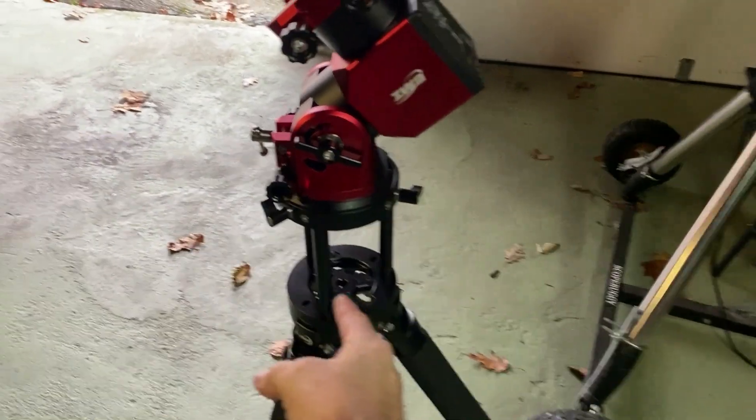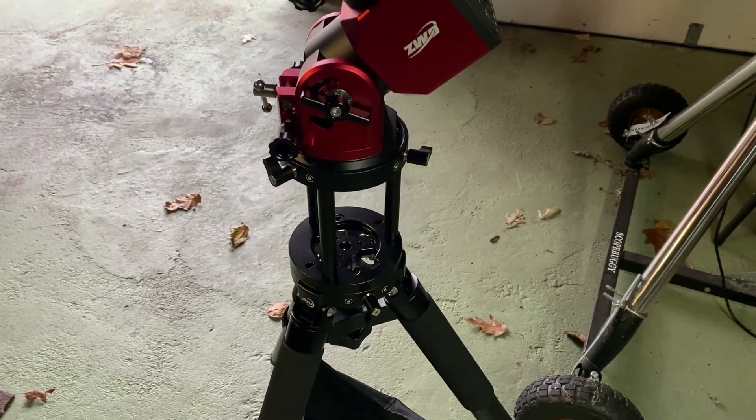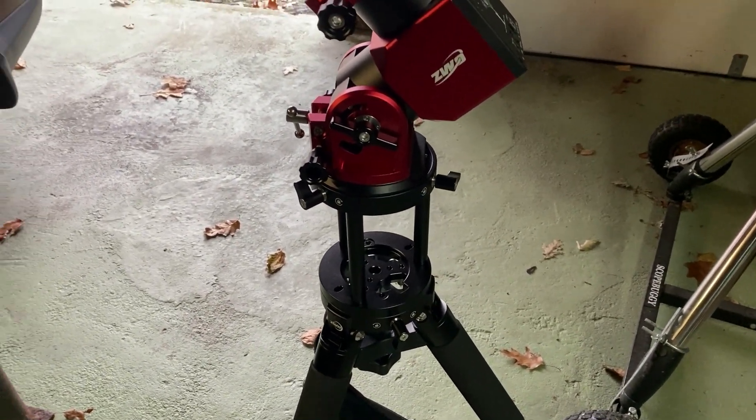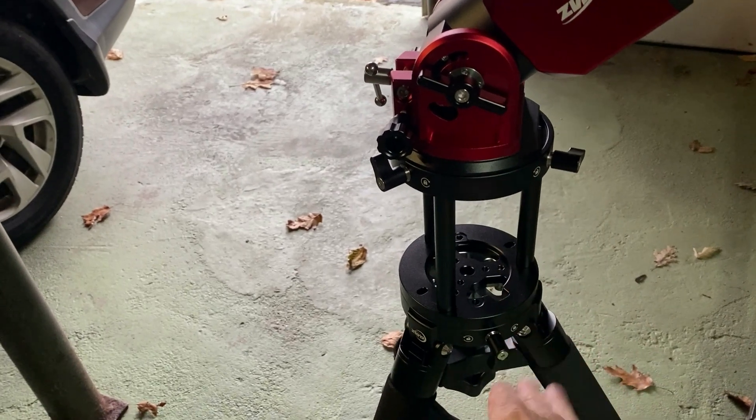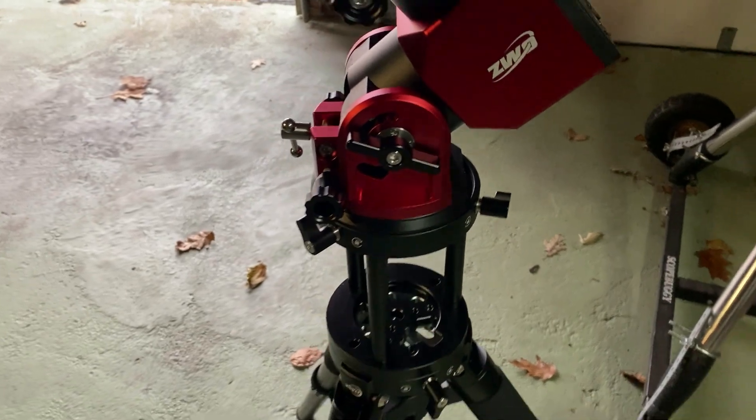One other thing you may have noticed — I bought an extension for this setup. It's needed because it sits really low without it. Now it's really nice and really solid. I'm very impressed with it.